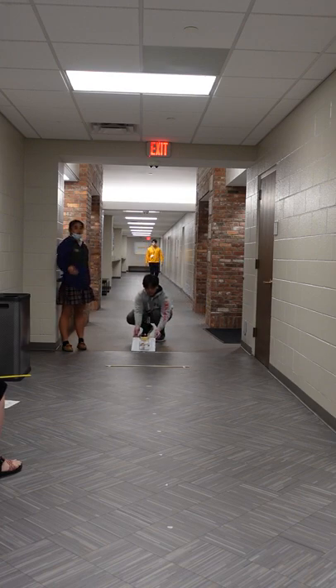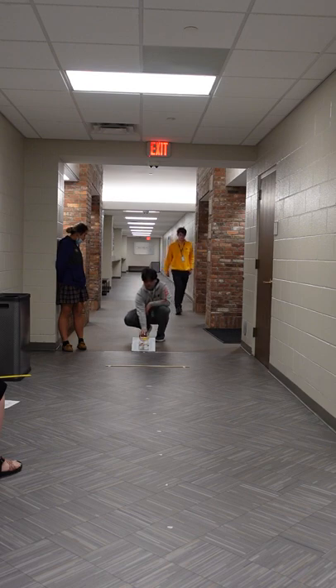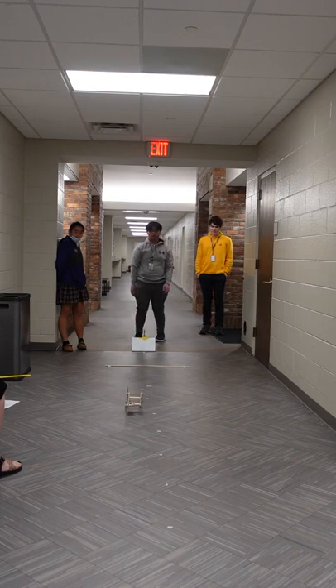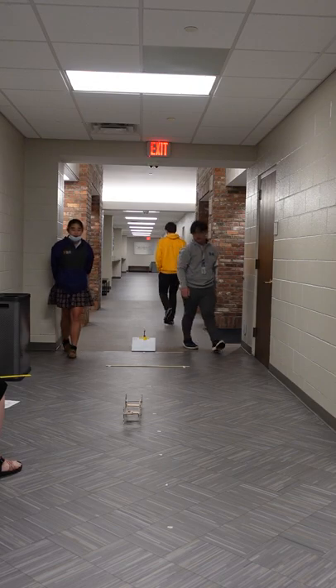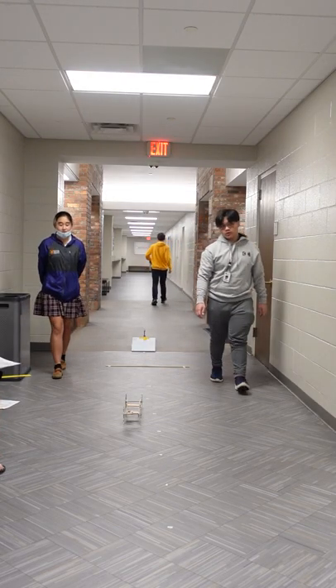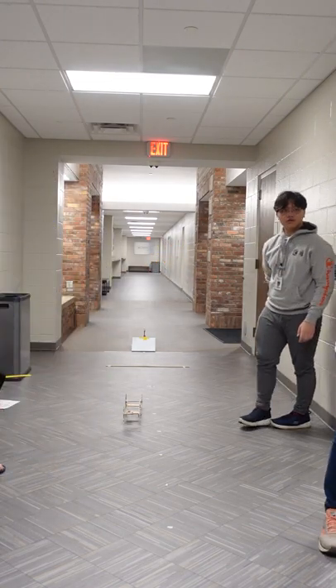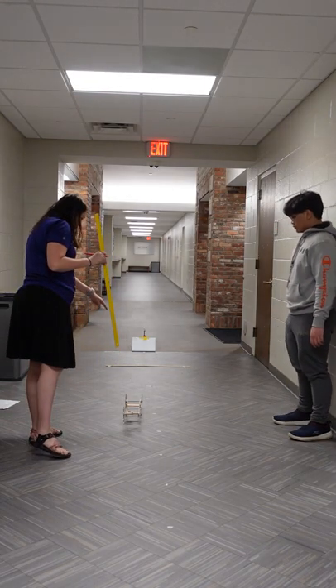I'm going to stop for a bit after this run. Okay, tell me why. Hold on — 3, 2, 1. Let's go through. This is like kind of really fast. That's pretty good. Okay, 9.85 seconds. Now people can walk through, right? Yeah, as long as they don't touch. Alright, so this is two, three.